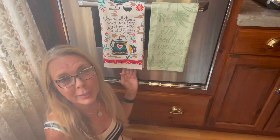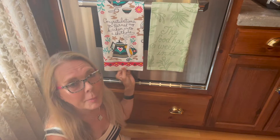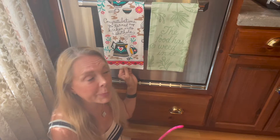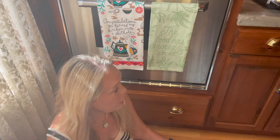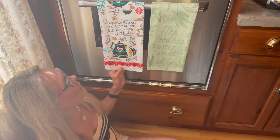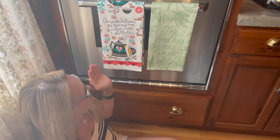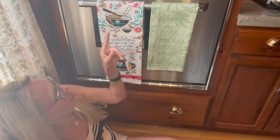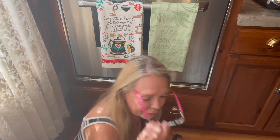This other towel — I hope everybody can relate to it. How many times have you gone into your kitchen, cleaned it, spent hours getting things organized, then come back only to find a complete mess? This towel says 'Congratulations, you turned my kitchen into a shithole,' with a little teapot, coffee cup, mixing bowl — everything spilling and slopped all over. If you like funny things for the kitchen, go check out this store in the Old Market in Omaha, Nebraska.